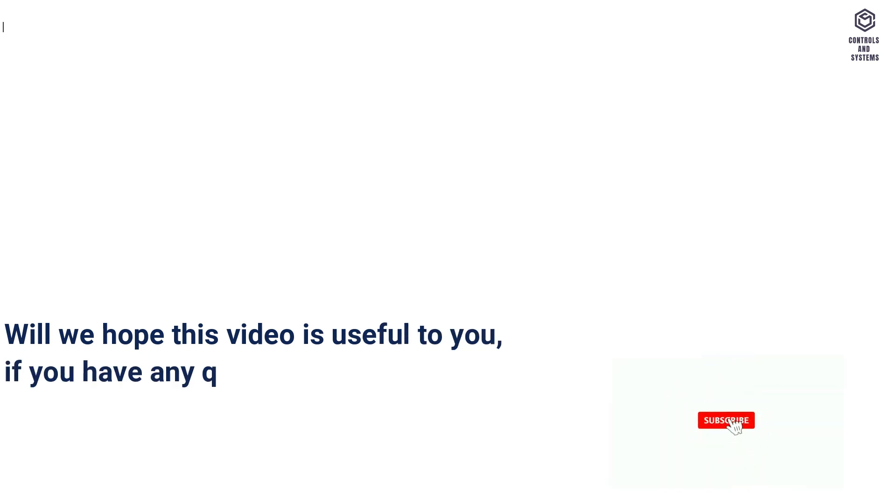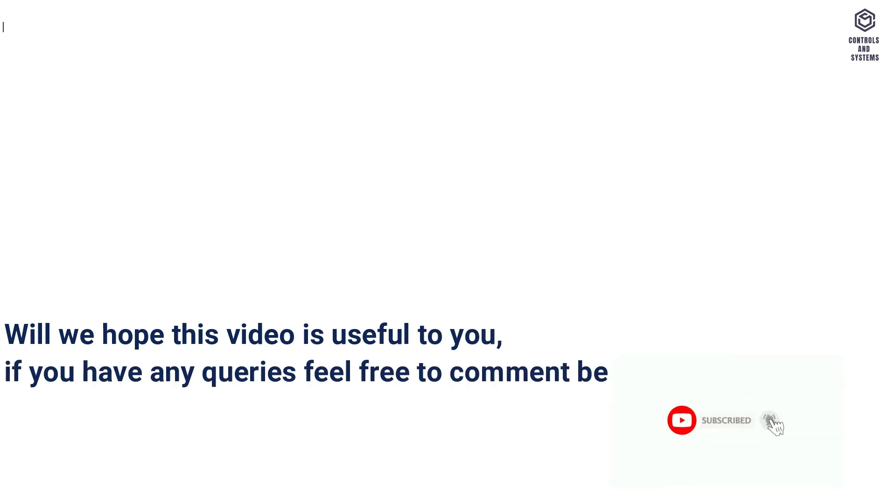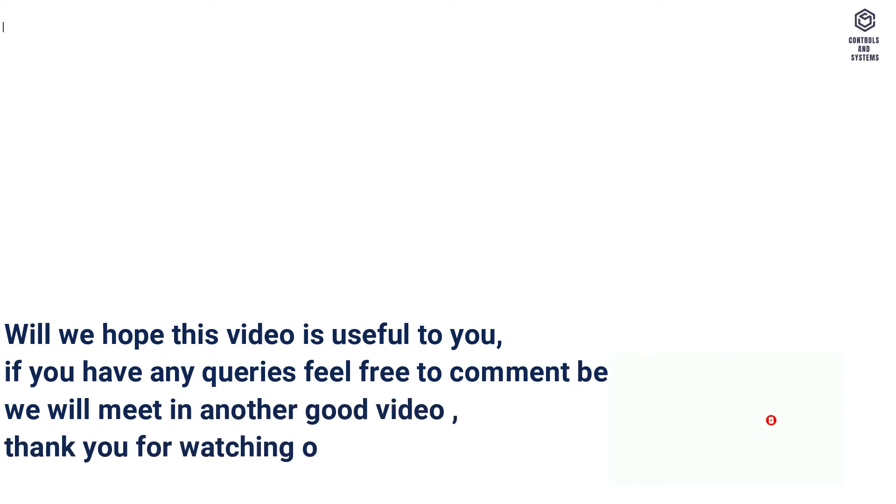We hope this video is useful to you. If you have any queries, feel free to comment below. We will meet in another good video. Thank you for watching our videos. Have a great day.